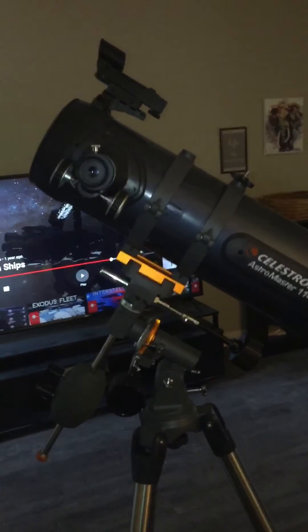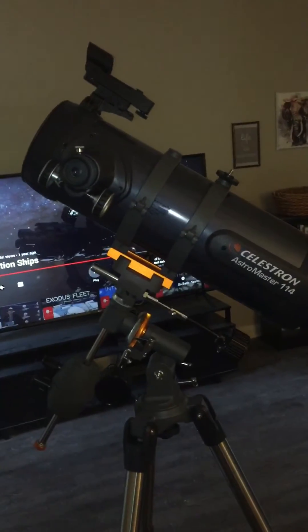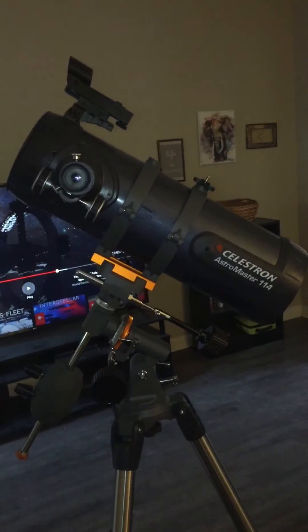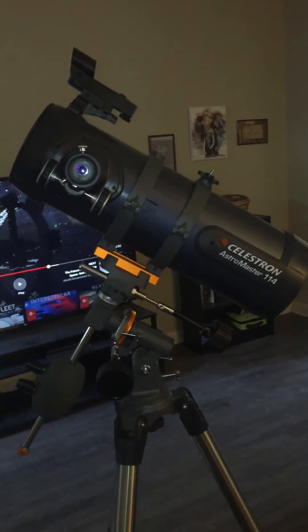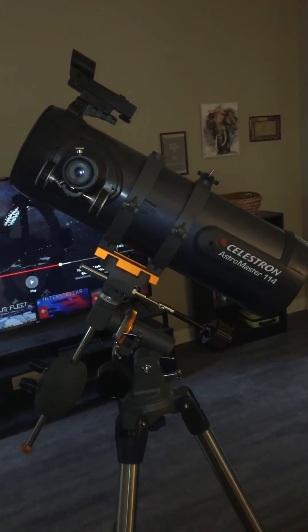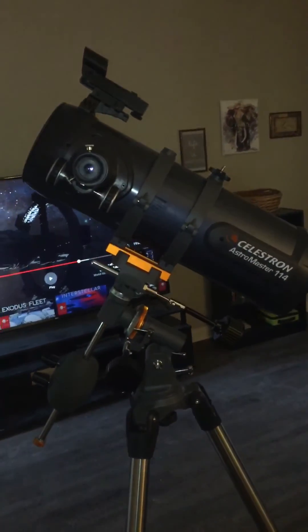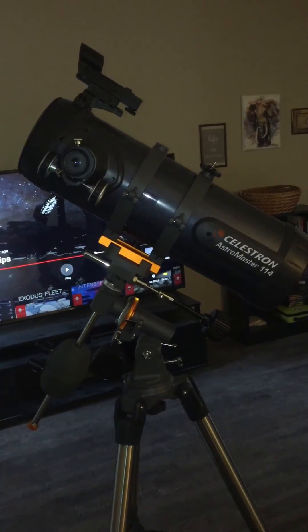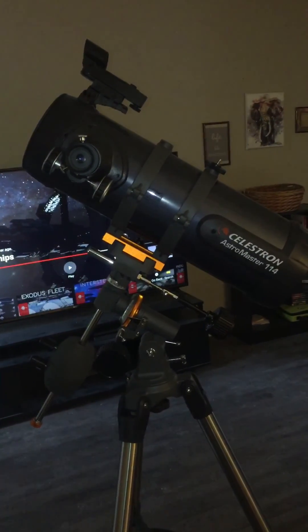I live in a pretty light-polluted area — Antioch, Tennessee. There are streetlights everywhere, so I haven't been able to observe anything deep sky yet. But for the solar system, this has been fantastic. I highly, highly recommend it.